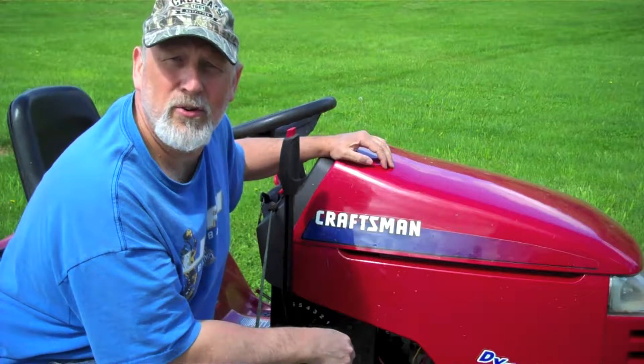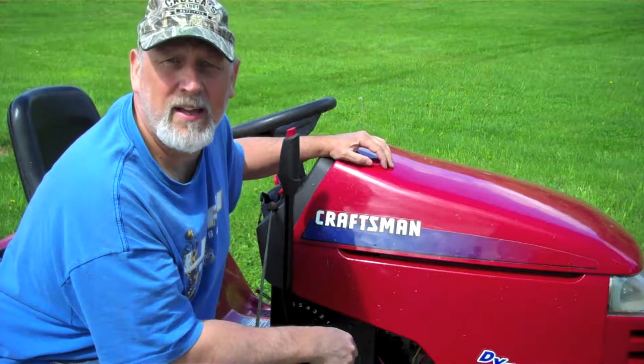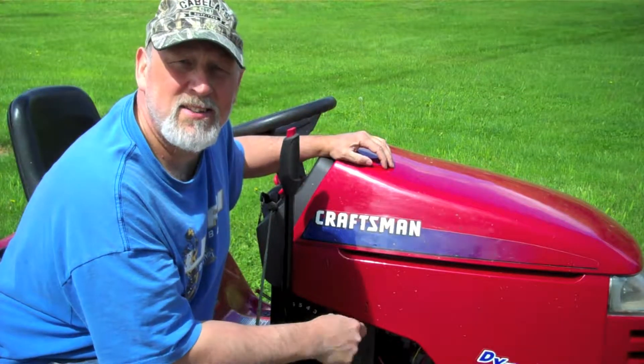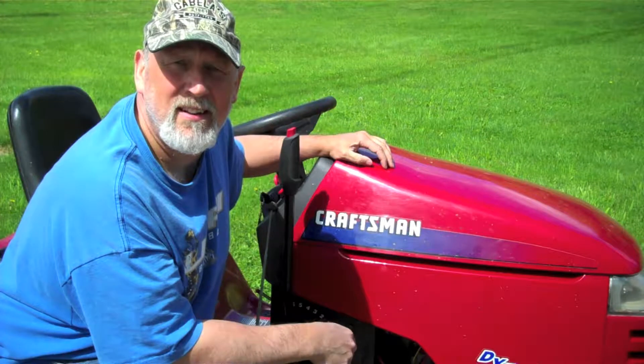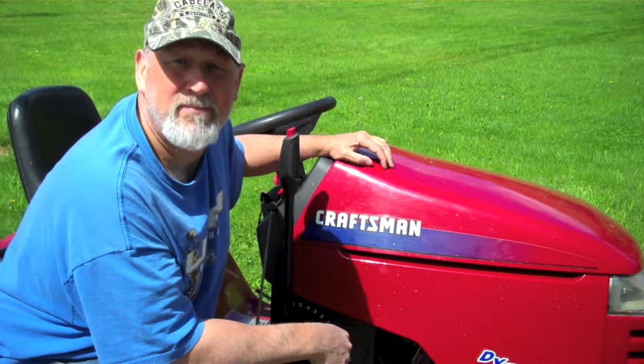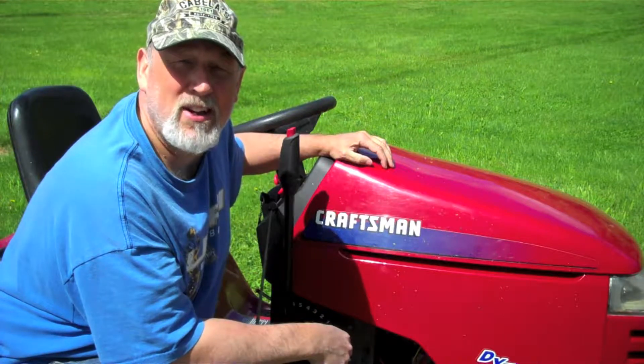Summer's slowly working its way back into the Northeast here, and that means one thing — time to cut the grass. But before we start, let's get some lawn mower maintenance done on this thing: change the oil, grease it up, make sure she's ready for the season. Let's go ahead and tackle that project now.